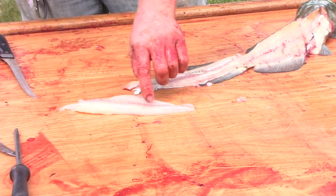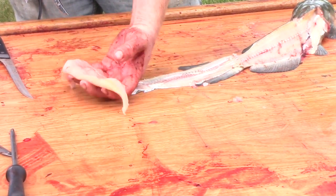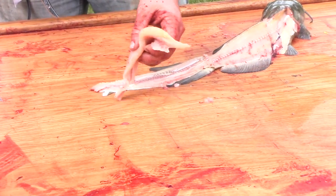Like if this was a bigger fish, I'd cut out the lateral line and I'd definitely cut out the redder meat, because on the bigger fish it's more muddy tasting and gamey tasting.